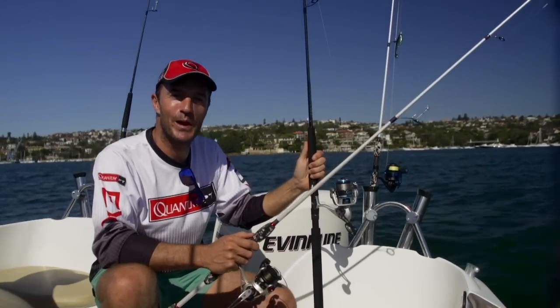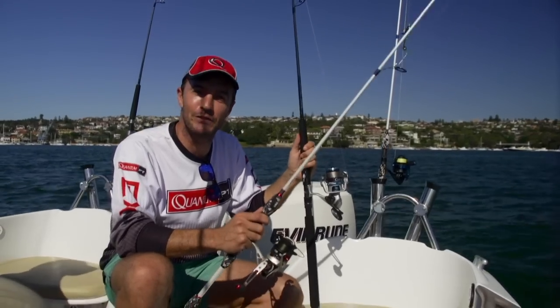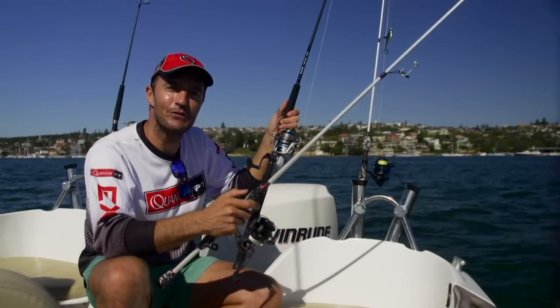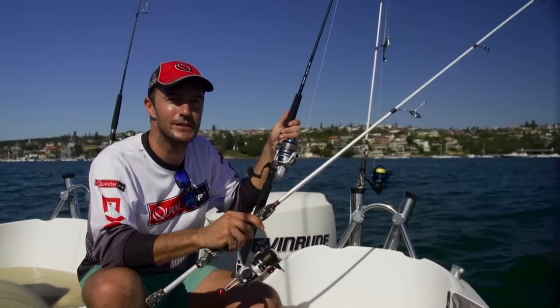Welcome to another Jarvis Walker Brands Fishing Tips. We're here on the iconic Sydney Harbour and we're just about to shoot offshore for an afternoon of fishing for snapper on soft plastics. The plan is to head offshore this afternoon and fish right up until dusk, maybe even a little bit after dark, and then tomorrow morning be back out on the marks before the sun comes over the horizon.